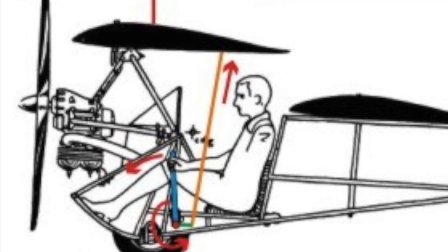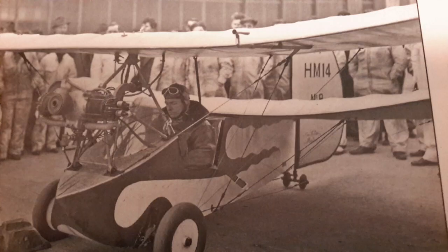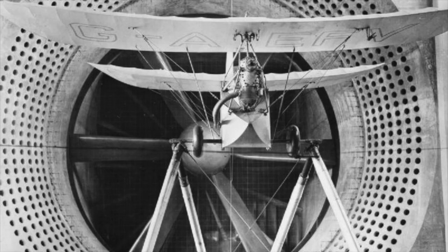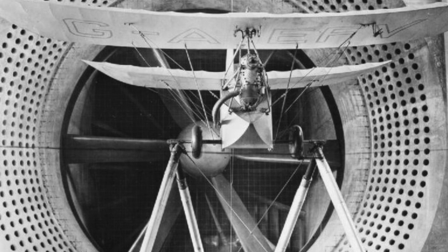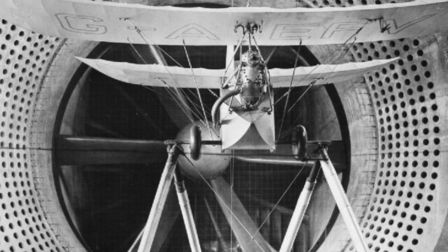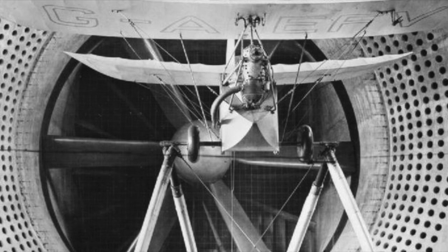Meunier's early model, the HM14, was very popular in France and England, and scores were built and flown with a variety of different engines. However, a design flaw resulted in a handful of fatal crashes. The Fleas were temporarily grounded while French and English aviation authorities investigated the situation. It was quickly determined that the wings were too close together, causing an interference in the airflow. The design was altered to remedy the situation, but the damage to the Flea's reputation was done and the popularity never recovered.